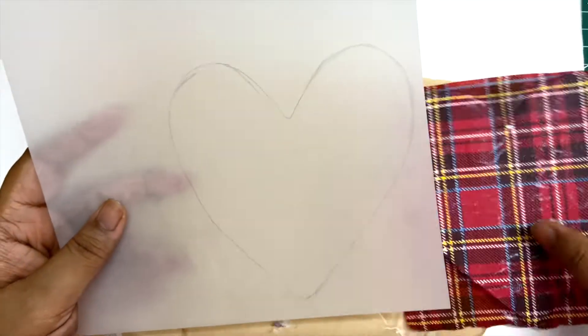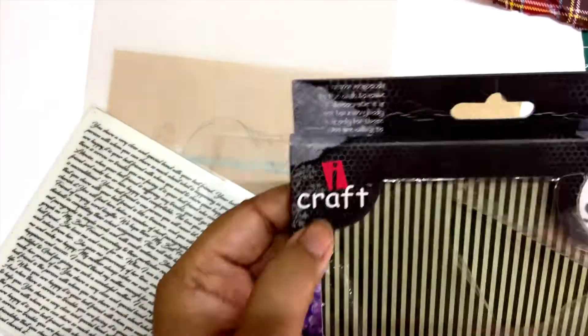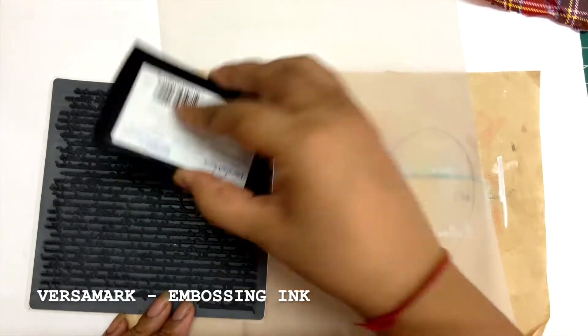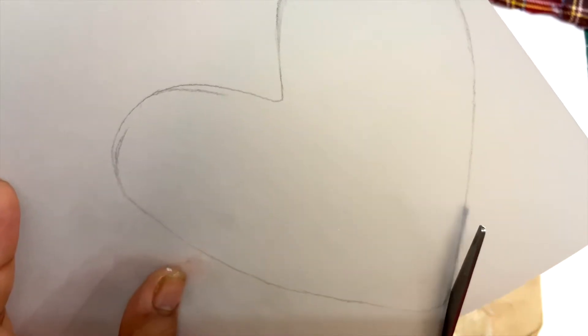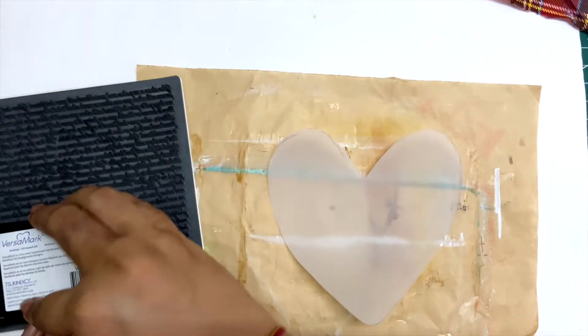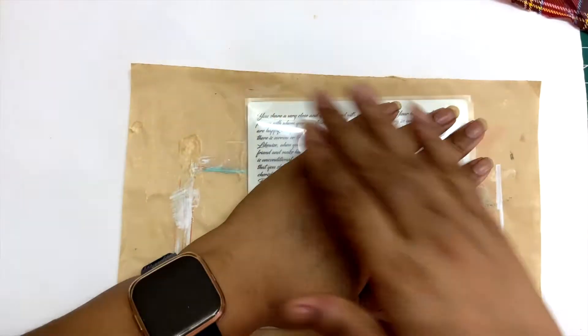Now I'll work on this piece of vellum. I traced a small heart by keeping the heart-shaped board on top of it, and with a rough idea I created this small heart shape. My idea is to add embossing on top of this heart-shaped vellum piece using a text stamp.